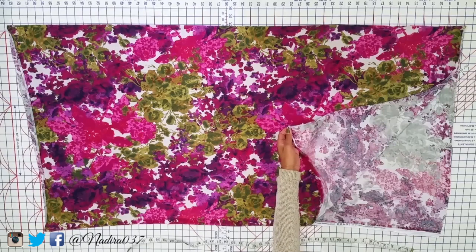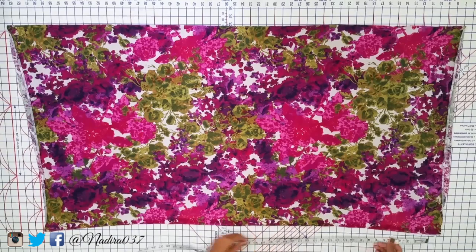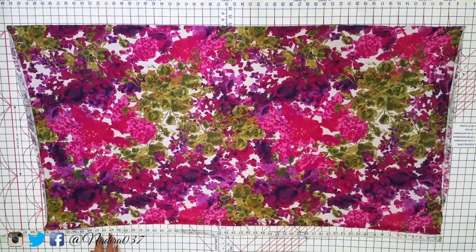To get started, this is the fabric I'll be using — it's a stretch jersey knit fabric. I do have it folded over from salvage to salvage. All I'm going to do is use my measuring tape to measure the length I want my skirt to be. This measurement is from where I want my waistband down to the floor, since it's a maxi length skirt. But you can do this for any length you'd like.